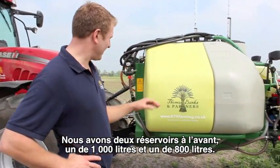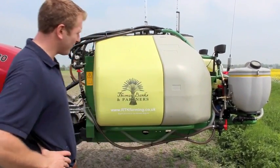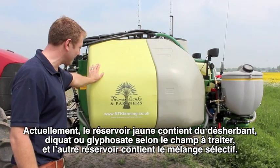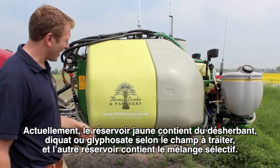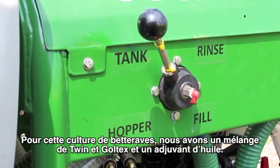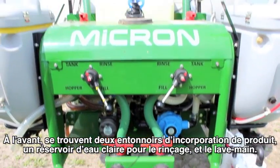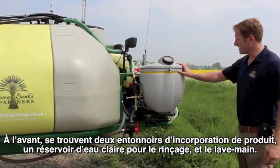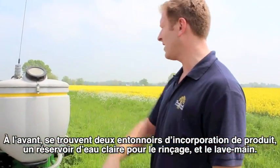We've got split tanks at the front: one is 1,000 litre and one is 800 litres. At the moment in the yellow tank we've got the desiccant — diquat or glyphosate depending on which field we're doing. At the front we've got the selective mix, so at the moment for this sugar beet crop we've got Twin, Goltix, Flerbal, and an adjuvant of crop oil. At the front you've also got two induction hoppers with rinsing facilities, hand wash facilities, and a rinse tank for the overall sprayer.